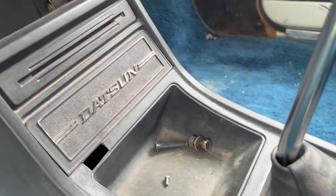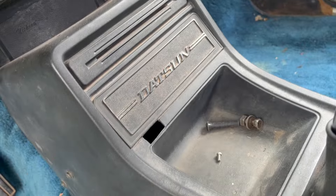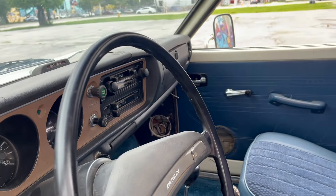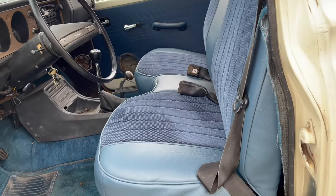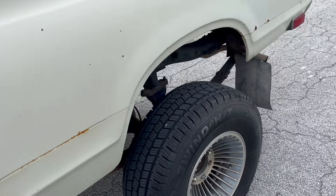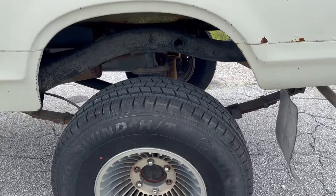Initially, what I wanted to do was make it very analog and use this plate that you can move up to use as a radio delete cover. But I'm probably going to leave the radio since it's a period-correct system. In the future, I might just delete the radio, but we'll see.